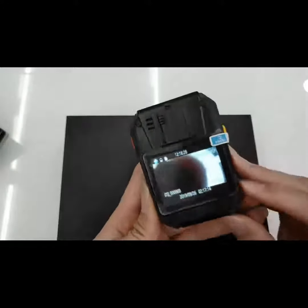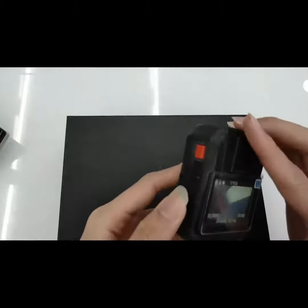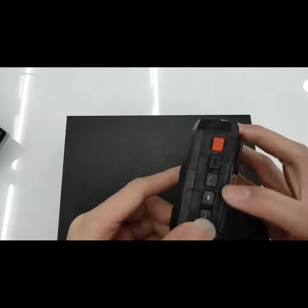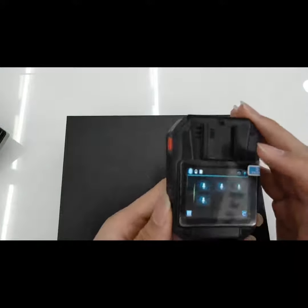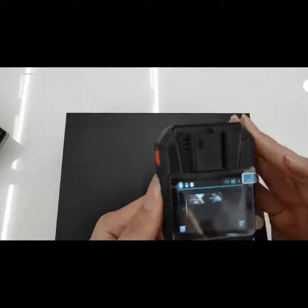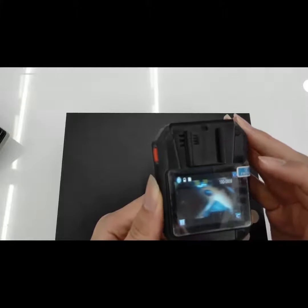To go to the menu, hold down this button. Press the OK button and you can view all your playbacks. This is a photo.